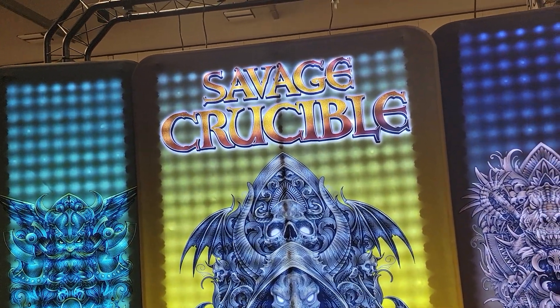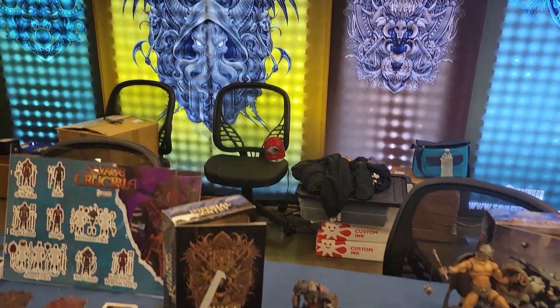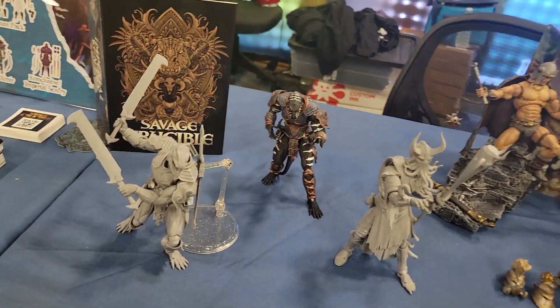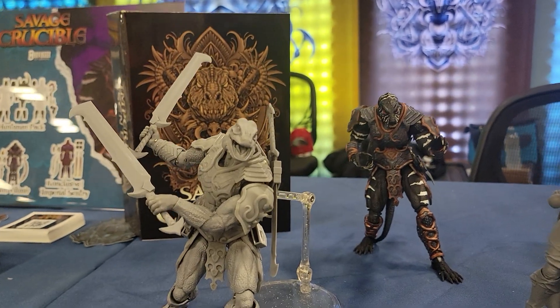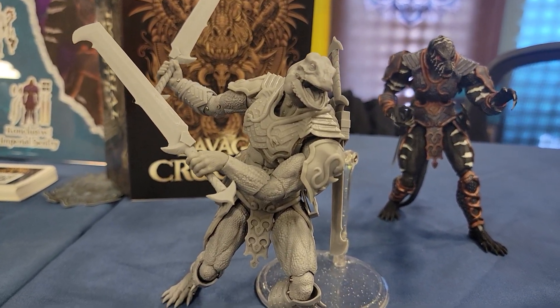Hey guys, this is Pixel Dan coming to you from PowerCon. Wanted to show you guys the amazing Savage Crucible figures. So if you guys weren't already paying attention to these, didn't see the Kickstarter, I wanted to show them off so you can definitely check these guys out.